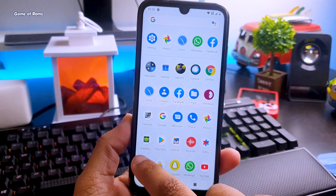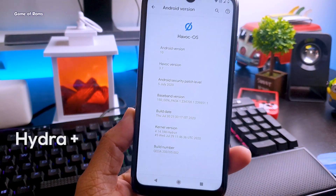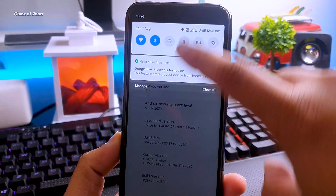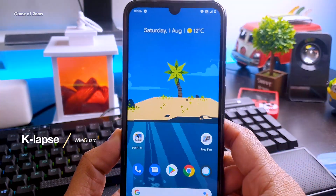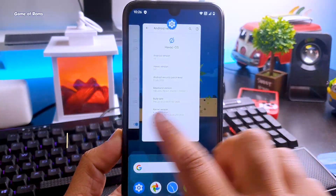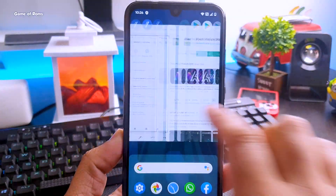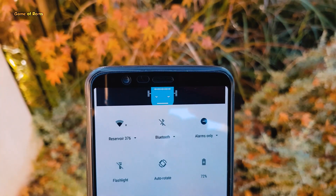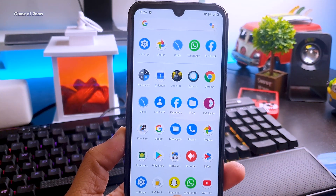Now my phone doesn't lag at all. The charging speed is slightly faster. Fingerprint is working quickly and now your phone will boot in seconds. Also, with this kernel you get features like K-Labs and WireGuard. After flashing this kernel, my phone when charging doesn't become extremely hot — it stays at normal temperature while charging. Charging speed is slightly faster, but it's not so major that you should install the kernel just for that.